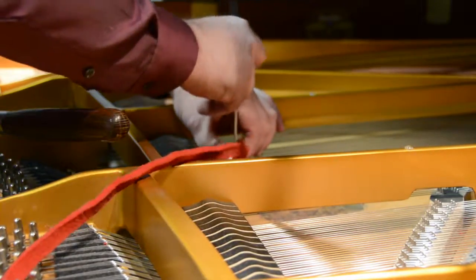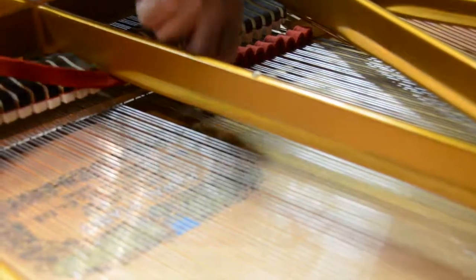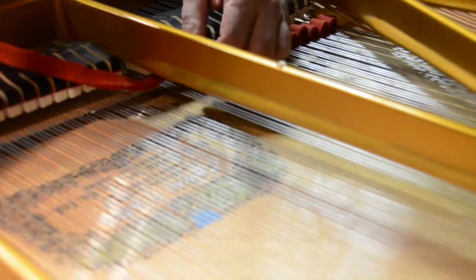Ross begins the tuning process by blocking off some of the strings with a thick piece of felt called a beating strip.